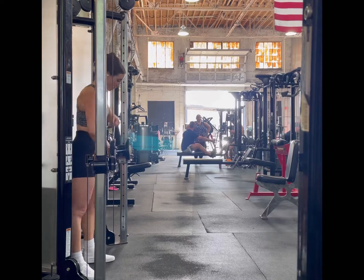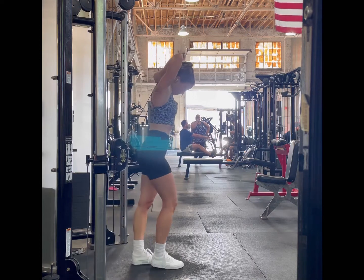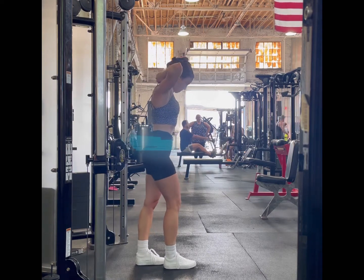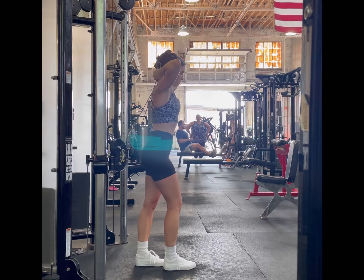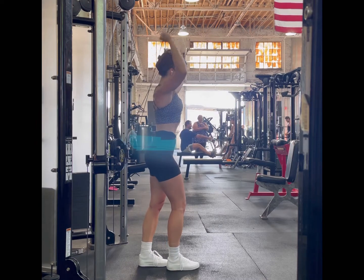For these, we're going to set the pulleys at about hip height and then grab each cable with the opposite hand. We want the cables crossing in the back and centered on your body, so that they're basically lined up with your bra straps in the back, as if they're running out of your trap on either side.